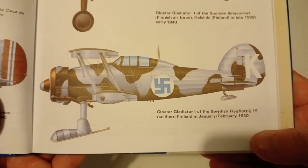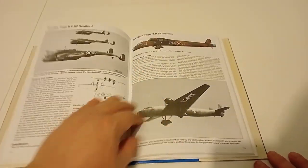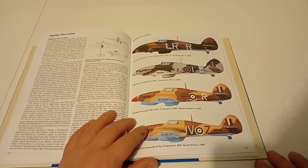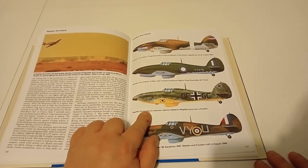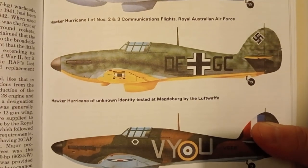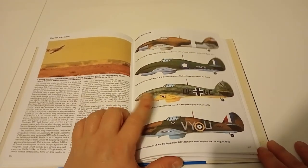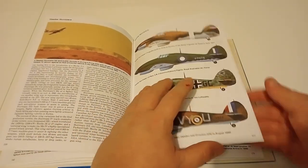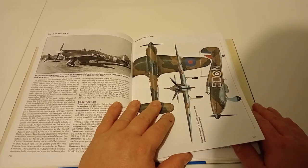It looks like a captured one as well. There's a lot of information. It shows a Hurricane of unknown identity captured by the Luftwaffe, so showing that as a model would be quite unusual. You don't typically see the Hurricane in a kit with that kind of scheme - it's usually more about the Hurricane, Tempest, Typhoon variants.